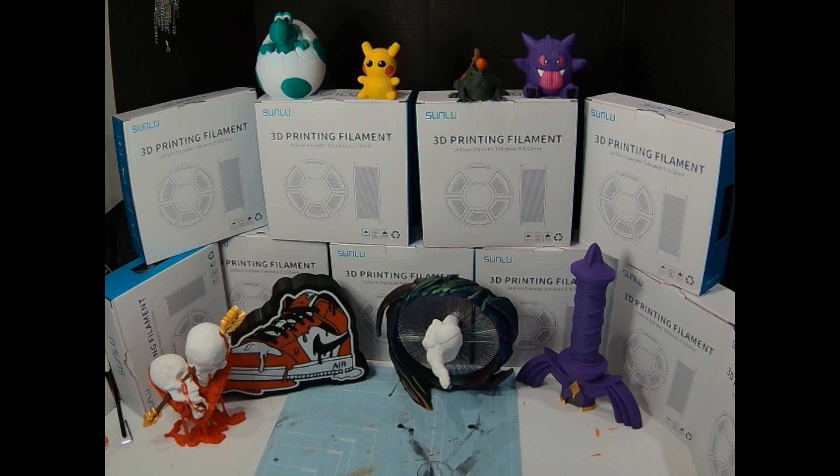The filament that checks the boxes for me — cheap and reliable — is Sunlu. This Sunlu bundle I got off Amazon recently was 10 spools for $120, making it $12 a spool, instead of paying $16 to $30 a spool depending on the brand. And I haven't noticed any differences in quality.